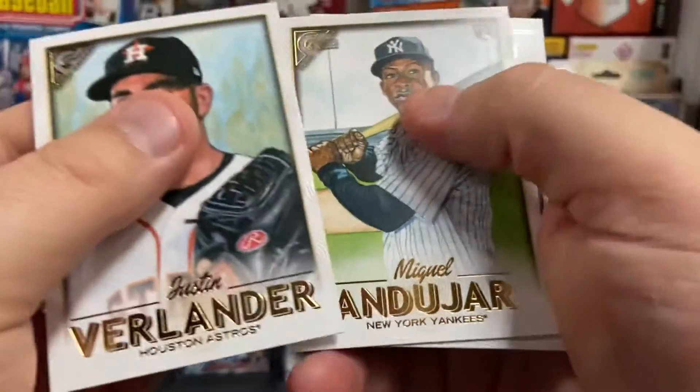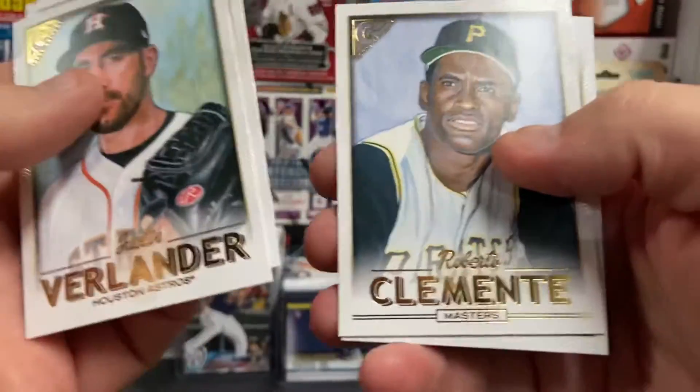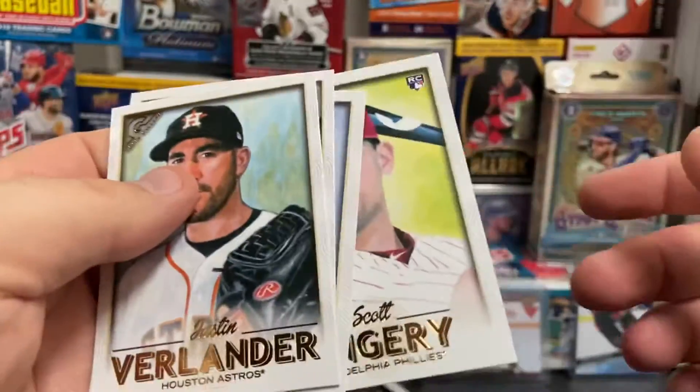Justin Verlander, Miguel Andujar. There's a Roberto Clemente — that's a cool card. Followed by Scott Kingery.